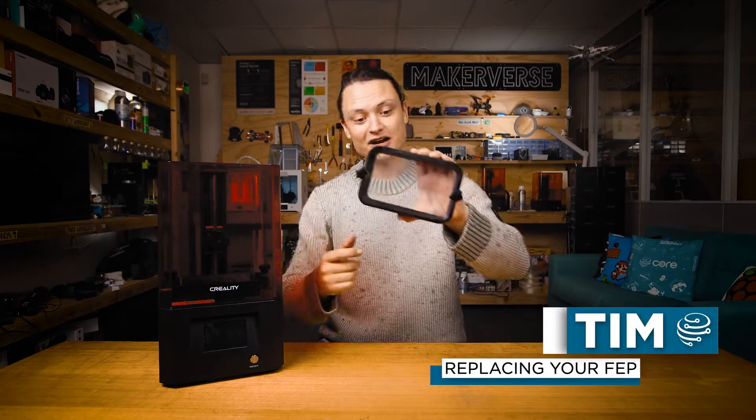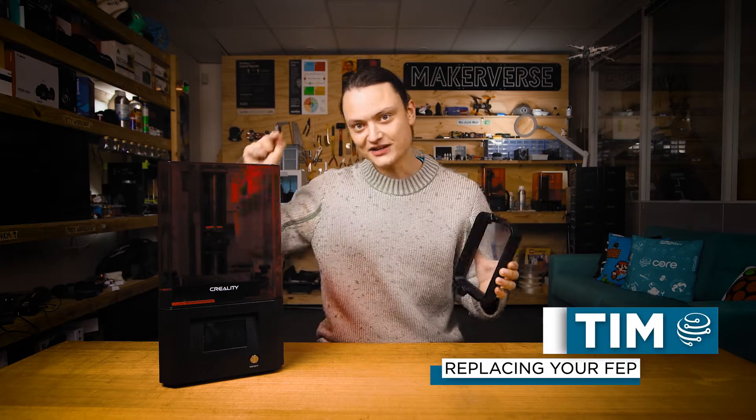Hey gang, Tim here at Core Electronics and today we are replacing a FEP for a resin 3D printer.